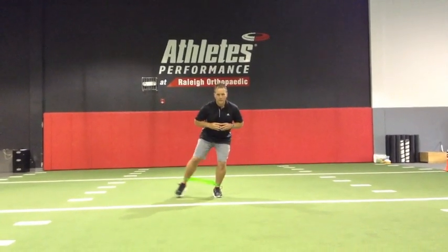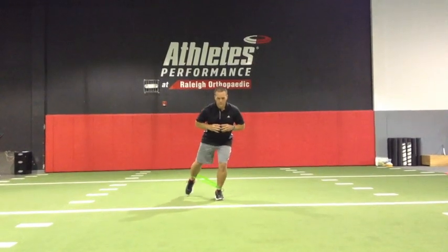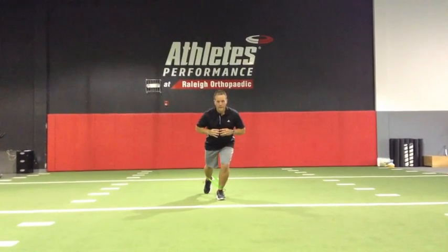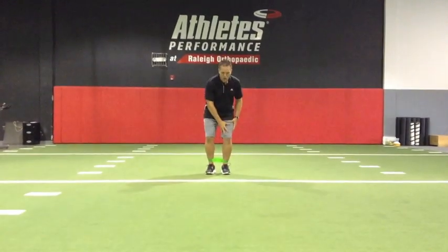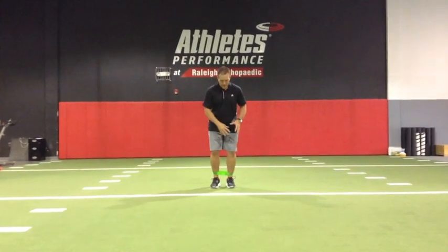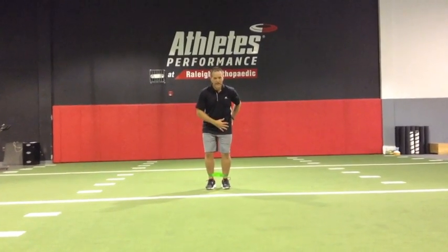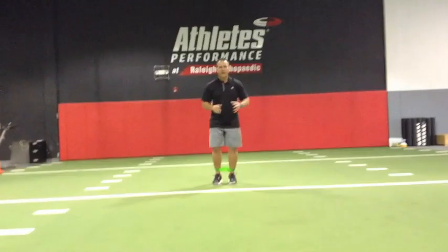We'll run through those again here — diagonal, and straight back. The whole time they're really focusing on controlling rotation. We don't want rotation in that front leg. The band's going to pull them into rotation, so you've got to activate the glutes and all the rotators on this side to control that motion.